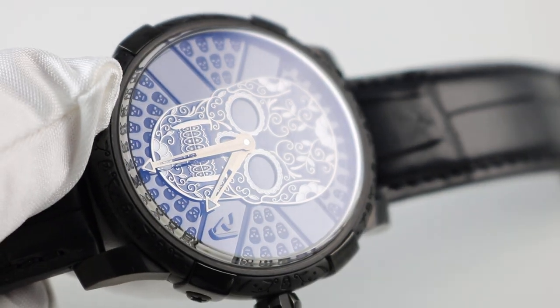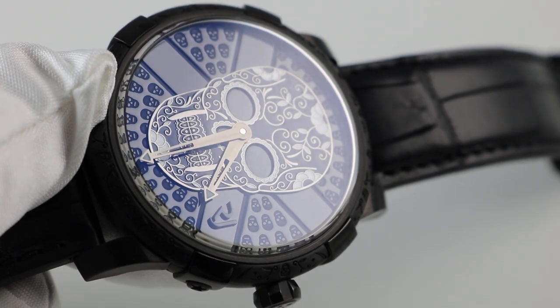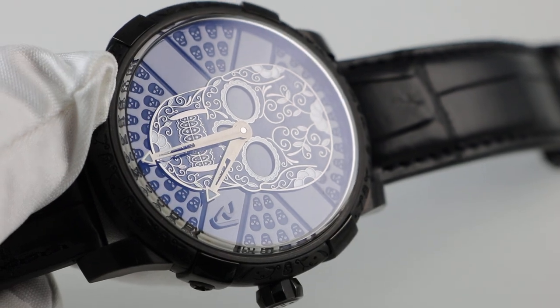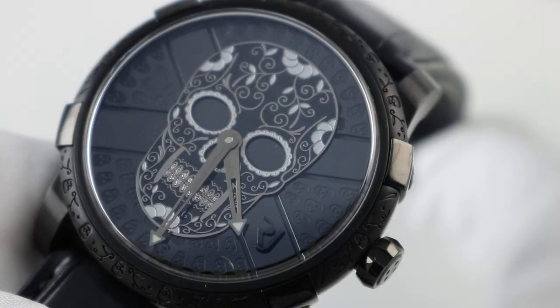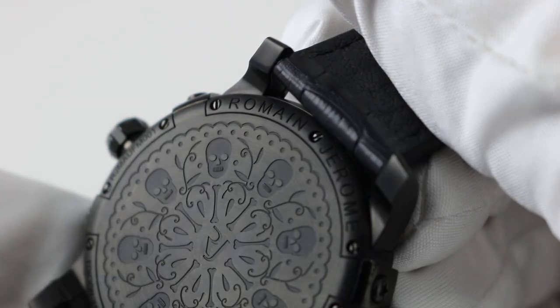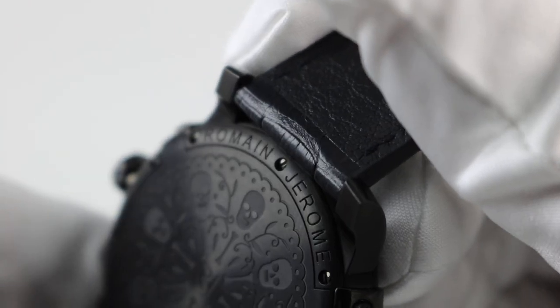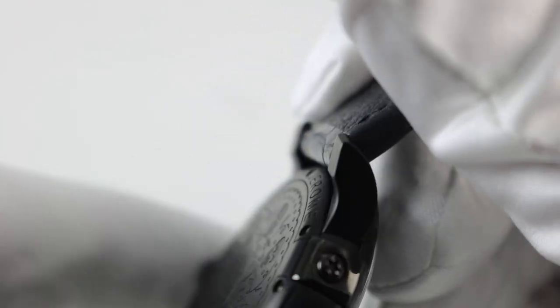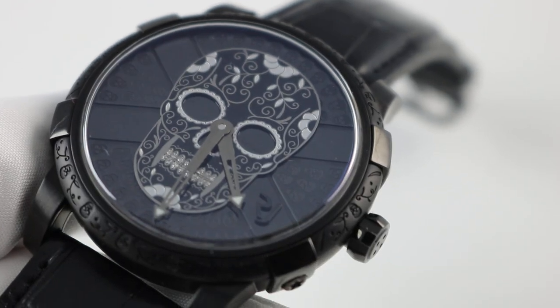You can see there are mini skulls going around the dial to accent the big skull, and they almost look like jewels. This watch features a screw-down winding crown, which makes it water resistant — I believe to 100 meters. This particular edition was made in only 99 pieces, each individually numbered. It has that non-reflective black PVD coating, which is just so cool.